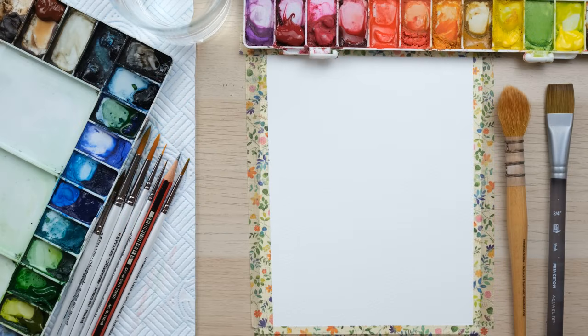Hi everyone and welcome along! Today we're going to paint a really simple snowy pine forest — another great idea for a Christmas card painting if you're getting organised. So grab your paints and let's get started.